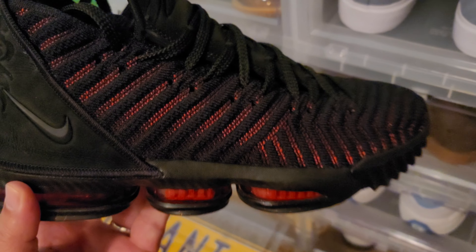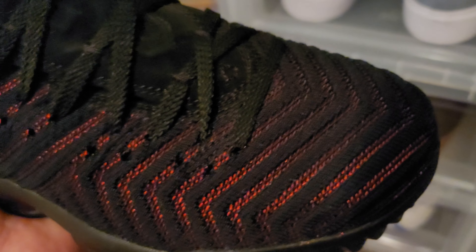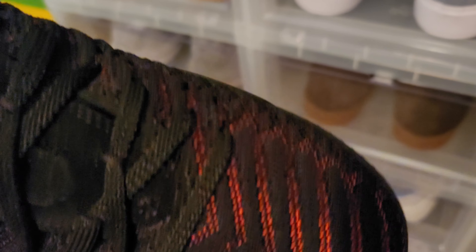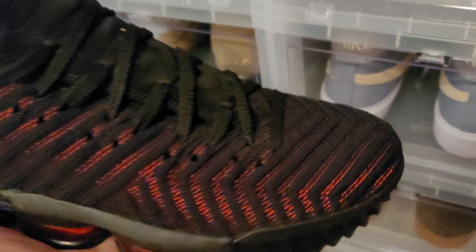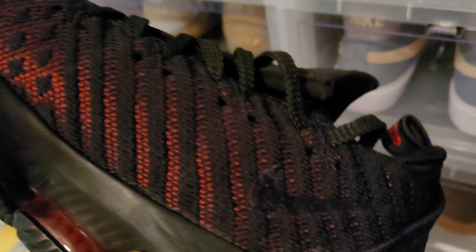Then I got the LeBron 16s — one of my favorite LeBrons of all time, the Bread colorway. Love the way that prime knit has that metallic red in there — when the light hits it, it picks it up. This is a clean shoe, man.